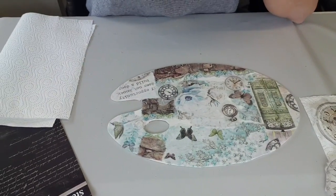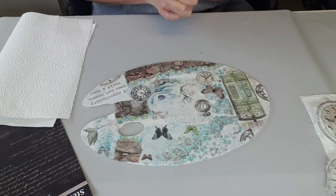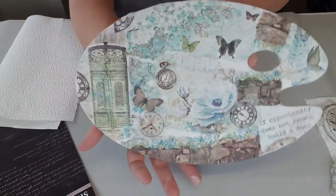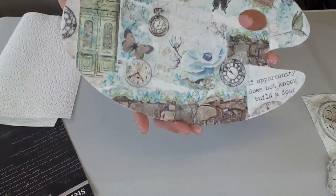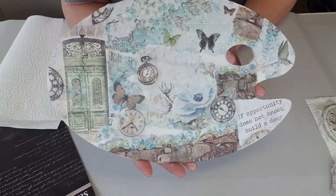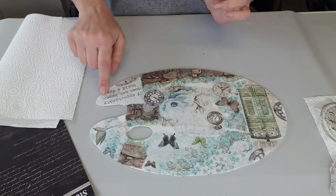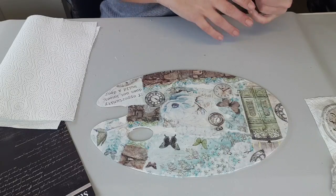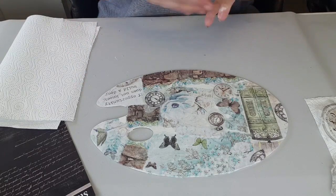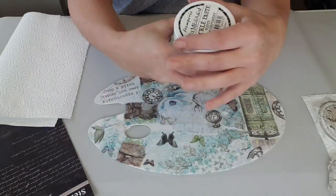Bonjour à tous, je suis très heureuse de vous retrouver. Aujourd'hui, on se retrouve pour la suite du tuto pas à pas sur les papiers de riz. On fait une palette de peintres en bois de chez Cultura. Dans la première partie, je vous ai montré comment préparer le support avec du gesso blanc, couper du papier de riz et comment le coller. Et là, on va venir y mettre un petit peu de couleur. Là où on a déchiré le papier, qu'il y a des blancs, ce qui est tout à fait normal pour le style qu'on veut. Donc je vais faire avec du Crackle Past de chez Stamperia.